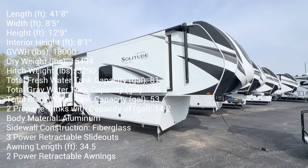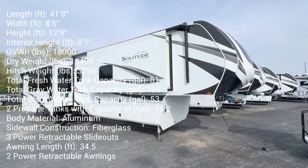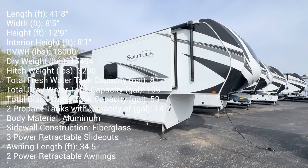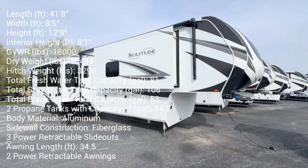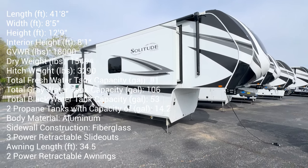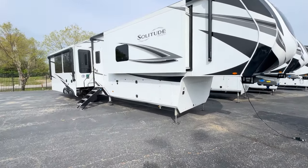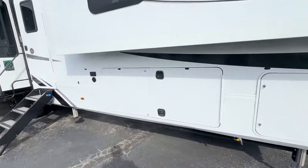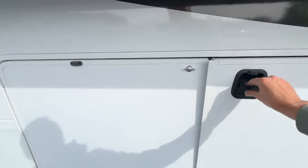Hey, it's Tom Gallagher, the Videopreneur. Today we're at Bill Thomas Camper in Wentzville, Missouri. Check it out — a 2024 Grand Design Solitude 417 KB. The inside is amazing, and I want to show you some of the outside, but not spend too much time on the outside, just because the inside is so remarkable.